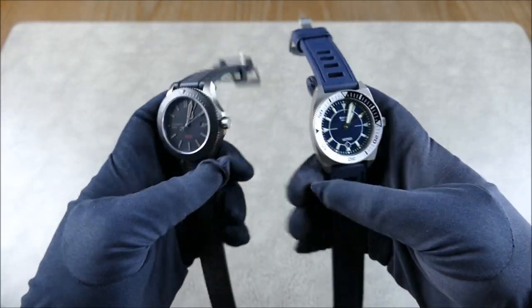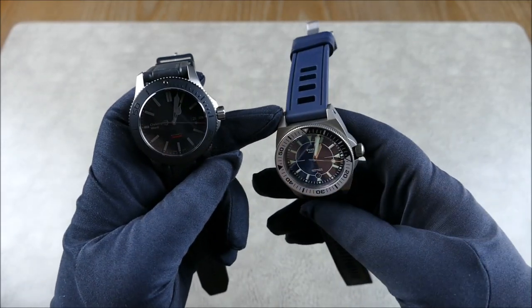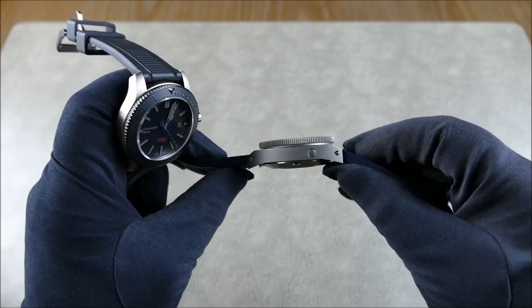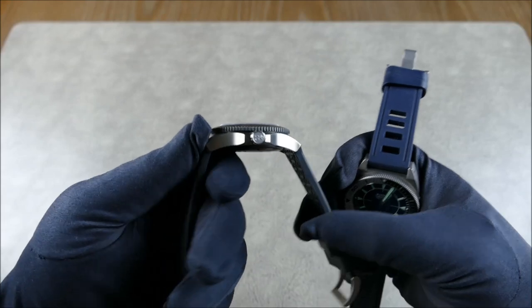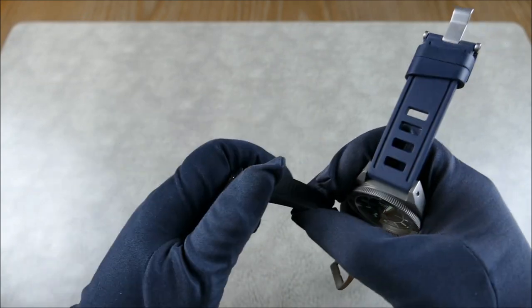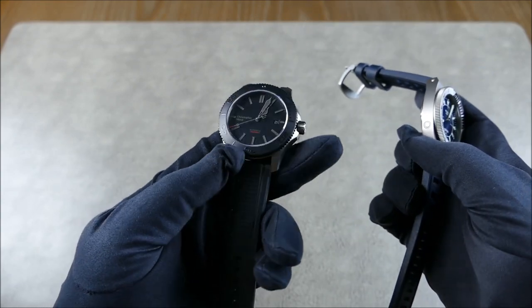As you can see, although they are the same diameter they have very different case profiles. The Stöa has much wider lugs, giving a lot more wrist presence, and it sits higher due to the 1,000-meter water resistance. The Christopher Ward packs everything into a tighter, lower package. Finishing-wise, one has a very fine bead blast while the other has a very fine brushing.